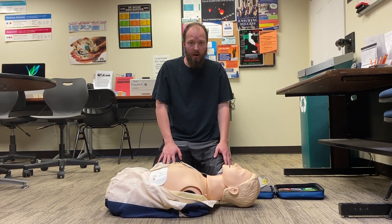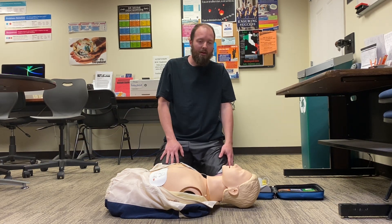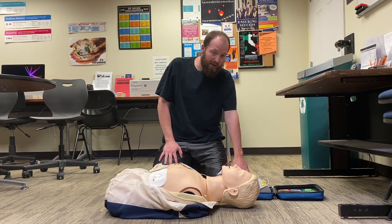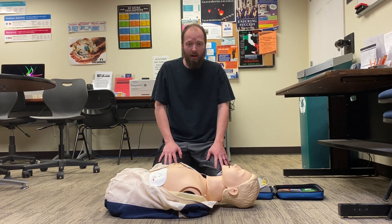If a shock is needed, it will let you know to do that. You will again want to make sure that you clear the patient, make sure no one's touching them, and then when directed by the AED, you simply push the button, or it may give it automatically.